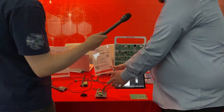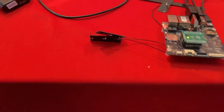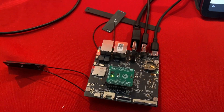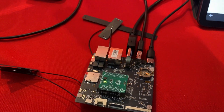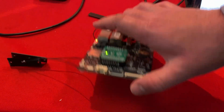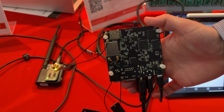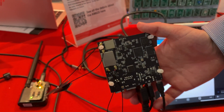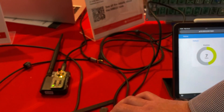At the center of our demonstration we have our BeaglePlay boards. This demo is set up in conjunction with Okido. On our BeaglePlay boards we have our AM62 microprocessing unit and we also have our WiLink8 devices broadcasting 2.4 GHz and 5 GHz Wi-Fi.